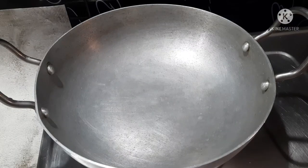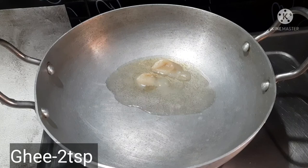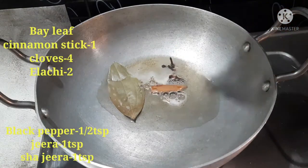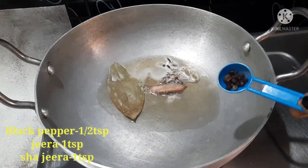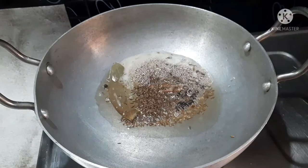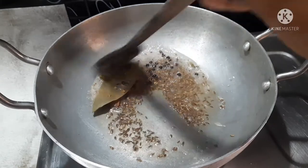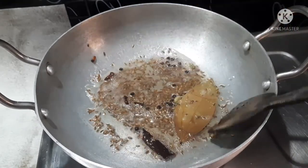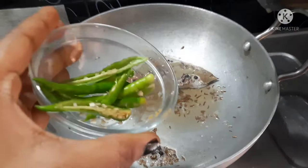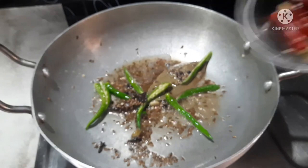Now let's turn 1 spoon to a pan. Add 1 teaspoon of jeera, 1 teaspoon of shai jeera. You can skip the shai jeera and just add the jeera rice. You can use this for the perfect taste of the jeera rice.